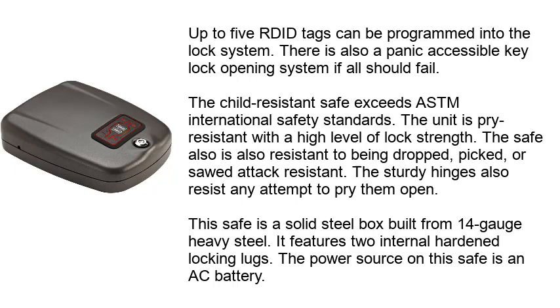The unit is pry resistant with a high level of lock strength, and is also resistant to being dropped, picked, or subjected to attack. The sturdy hinges also resist any attempt to pry them open. This safe is a solid steel box built from 14 gauge heavy steel and features two internal hardened locking lugs. The power source is an AC battery.